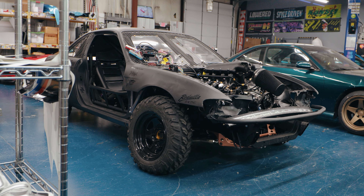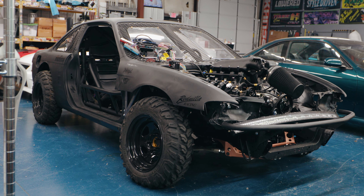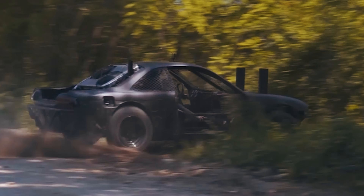Hey everybody, Scott here at Grip Royal. I wanted to do a little walk-around update of the Way of the South, our off-road S14.